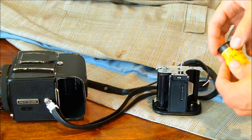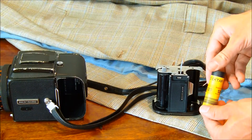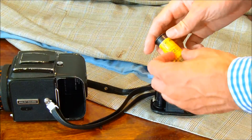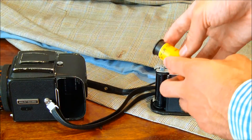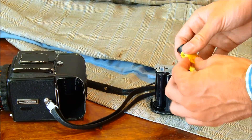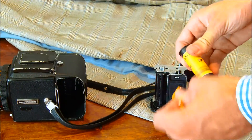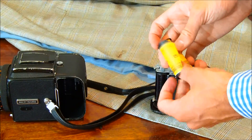Take your film. This is a Kodak Ektar. It's sealed with a bit of paper, so just detach that and take it off. And you can then unravel the film.